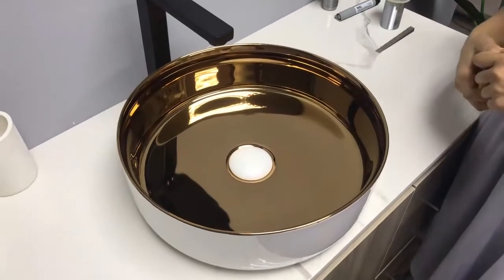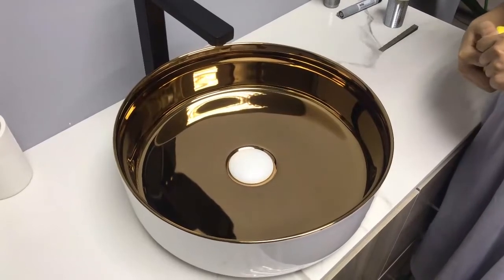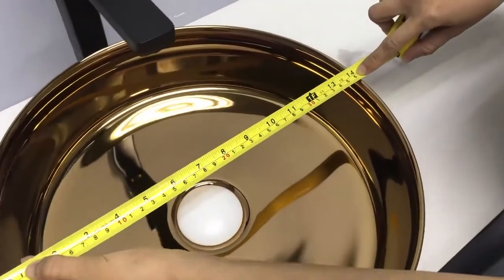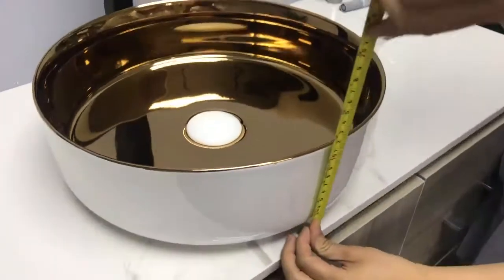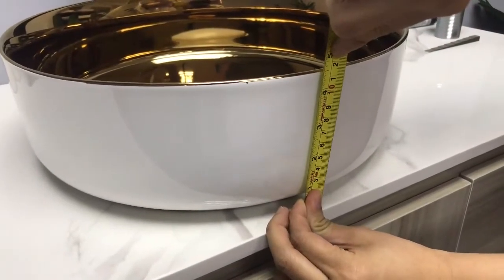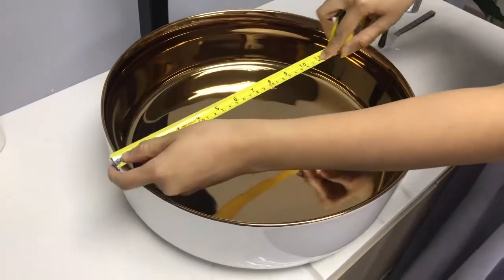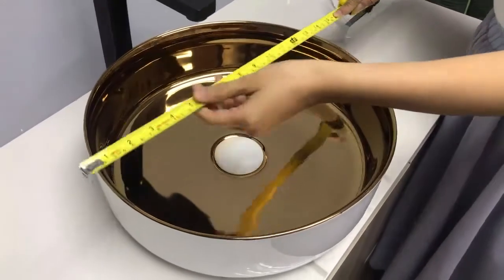This is the Laos Sharp Basin in our new series. Let's look at the size first. The width is 360 mm and the depth is 120 mm. 360 mm is the best size and is very suitable for Australian and European markets.